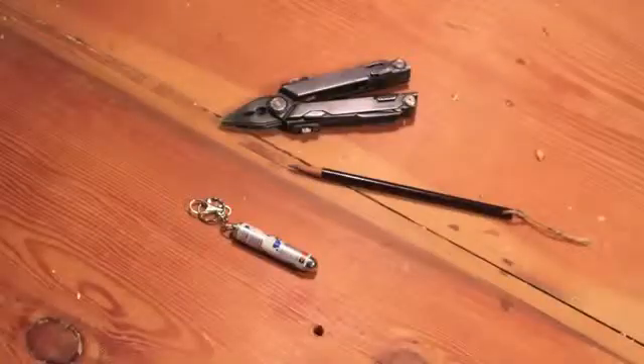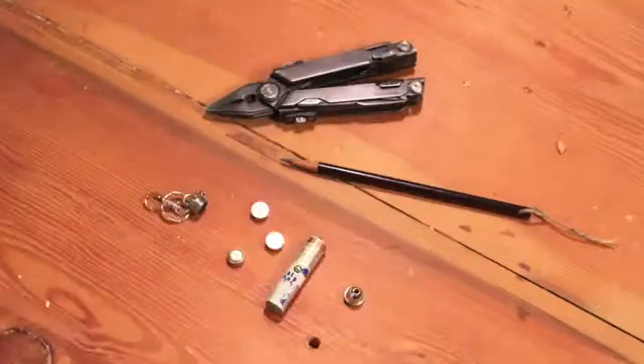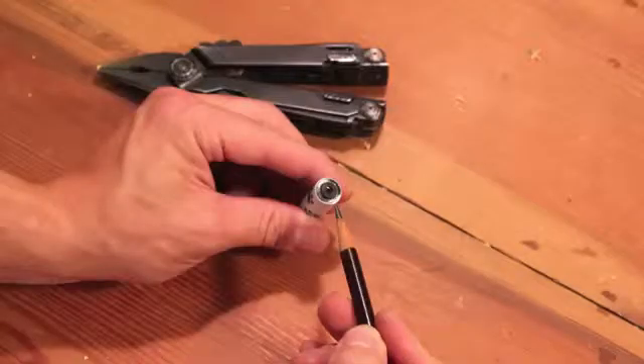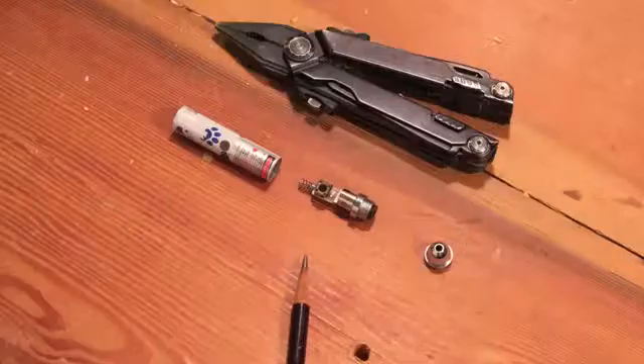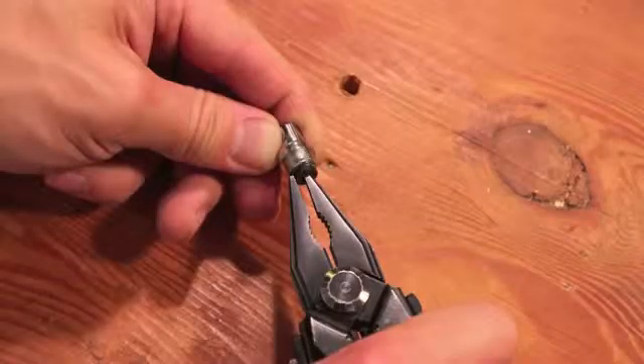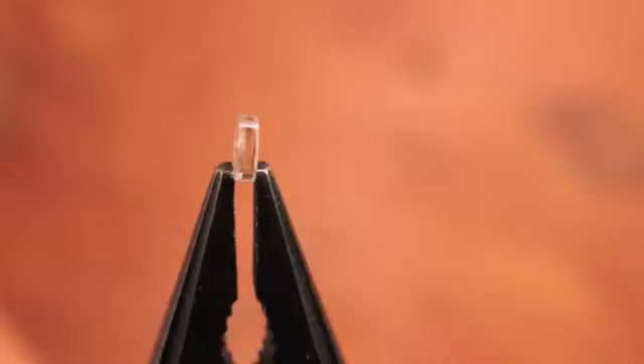First, you will need to remove the focus lens from the laser pointer. Start by unscrewing the housing and removing the batteries. The focus lens is right behind the nose cone. Using the back end of a pencil, push the inner assembly out of the front of the housing. Unscrewing the plastic cap on the front of this assembly should free the lens.